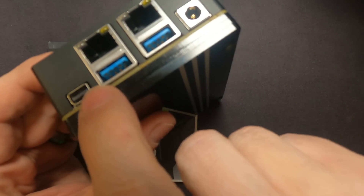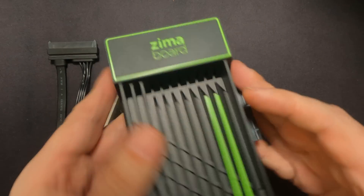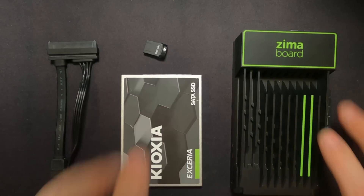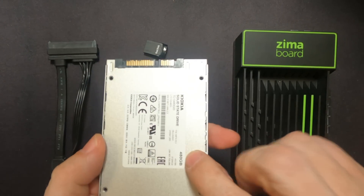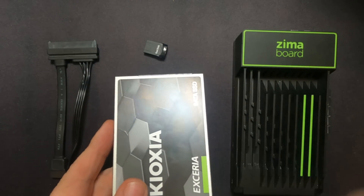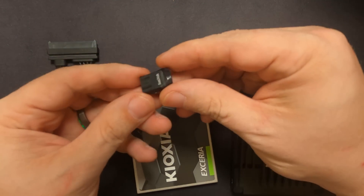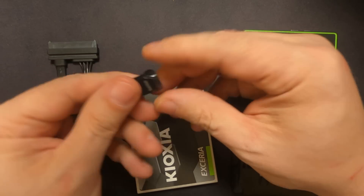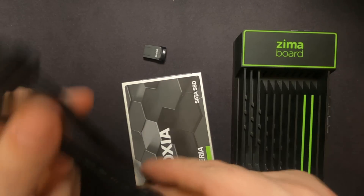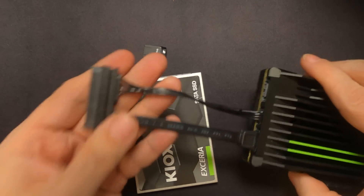It also has a PCIe port — we're not going to use that. We're also going to use a Kyoxia 480 gig SSD, also provided by the Zimaboard folks. This is what we're going to use for storage on the device where all of our VMs and containers will get stored. We're also going to use a 256 gig USB device for our boot drive. I've also got this SATA connector — we'll get this plugged in here, and the hard drive will plug in here.